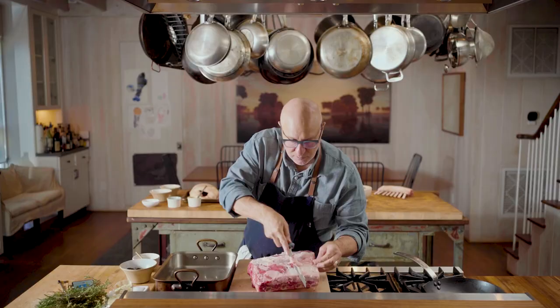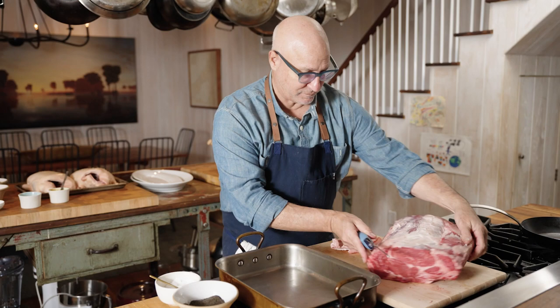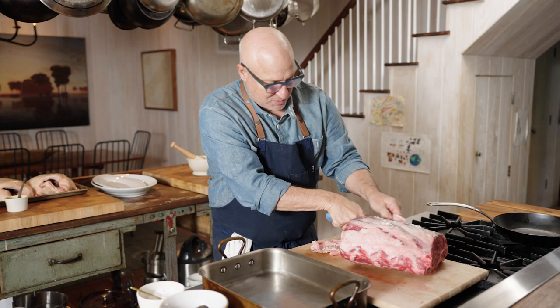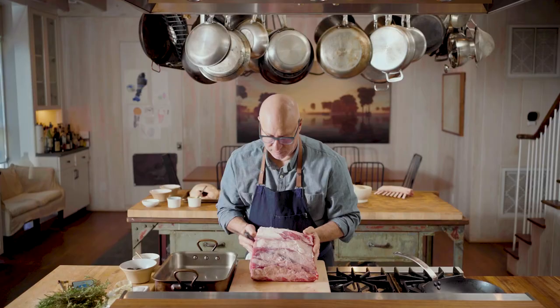This is a rib roast — great for the holidays. If you're not into turkey it's a great roast for Thanksgiving, and it's also really good for your Christmas roast. I'm just going to trim it up a little bit, just trim some of the fat down. This is about eight pounds, four ribs — so it's about half of the entire prime rib.